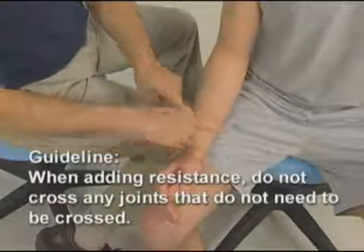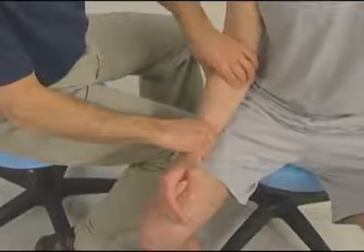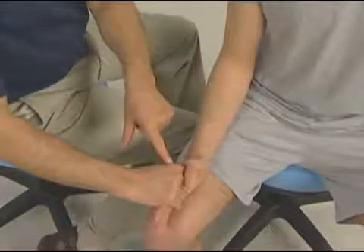In this case, I resist at his distal forearm. I do not resist by holding onto his hand.